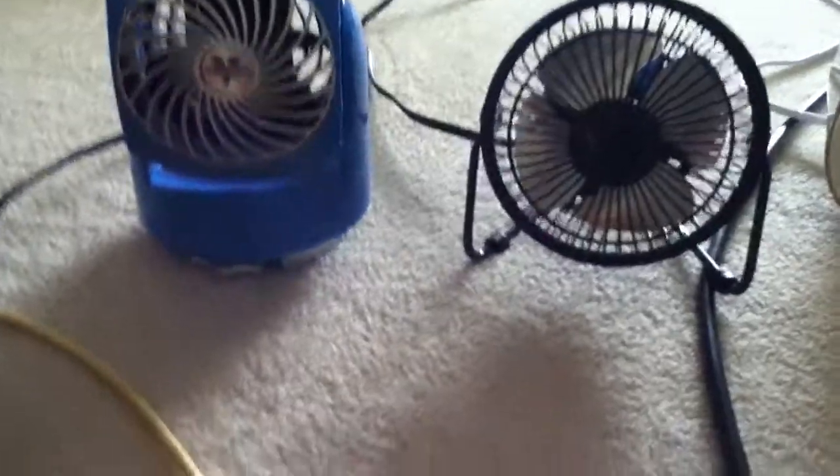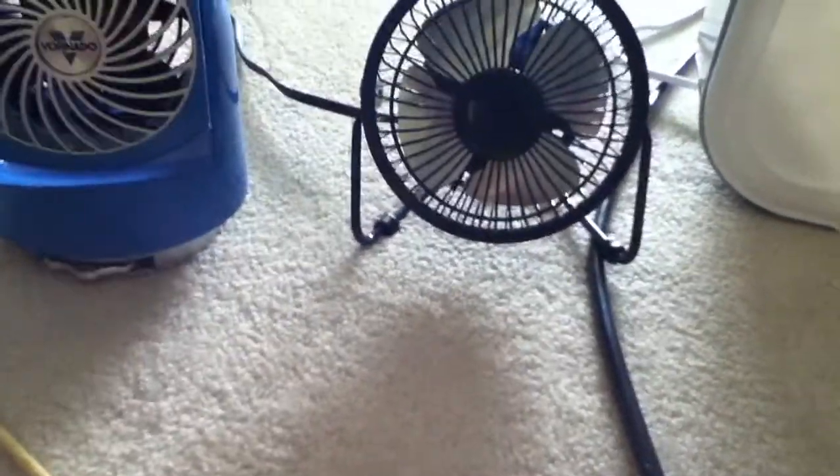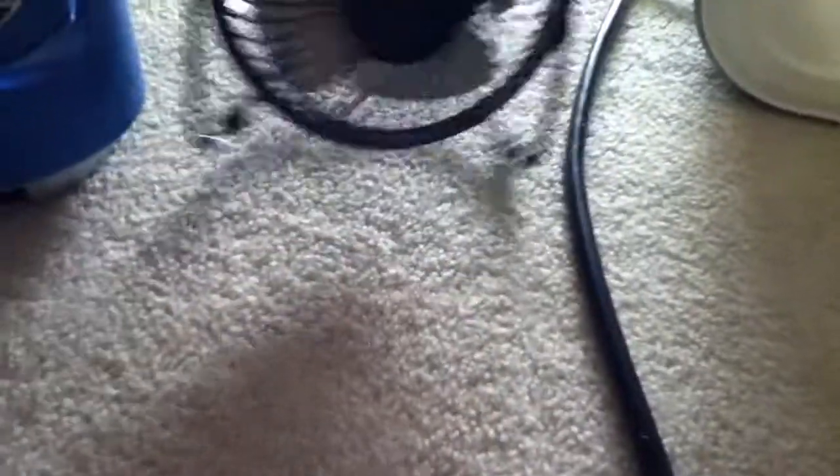Hi guys, this is D.A. Conto, also known as D.A.K. — Darren — which is my real name. And I'm showing my PMX fan model C.